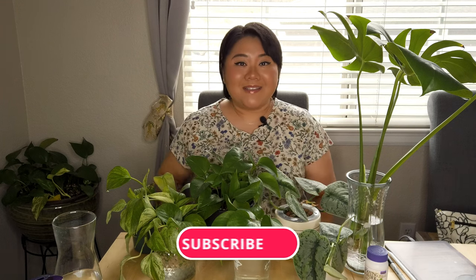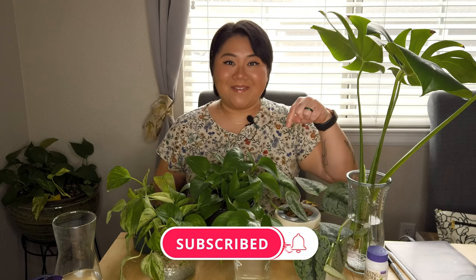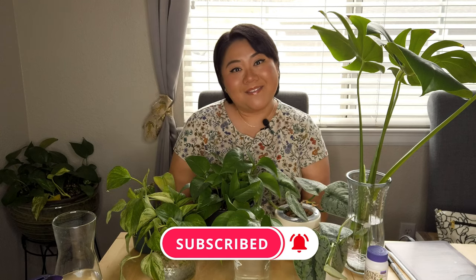Let me know down in the comments what your favorite propagation method is. Mine number one is water propagation and second is sphagnum moss — what's your top two? If you like this video don't forget to give it a thumbs up, click the subscribe button and the notification icon so you get notified of my new videos. Don't forget to hydrate and be kind to yourself, and I'll see everyone in the next video, bye bye!